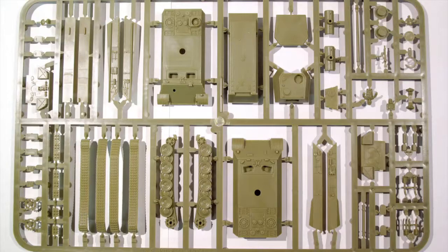The sprue for a Plastic Soldier Company Panther includes two different types of hull, as well as different mantlets, exhaust, couplers and other options for making the different variants. This kit can be used to make the three main models of Panther: the D, A and G variants. There aren't any stowage options, but there are some spare track links.